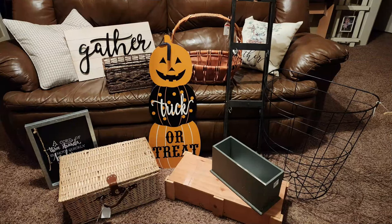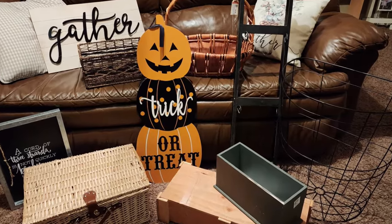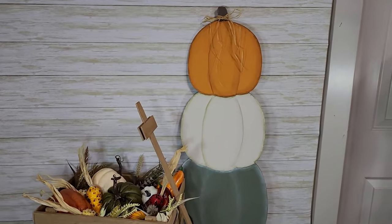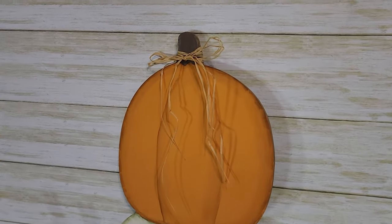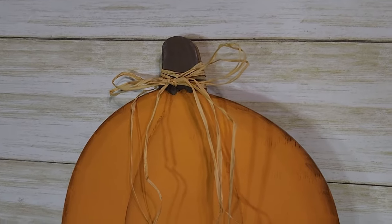So here's everything that I picked up in my thrift haul today. I also made an extra stop at Family Dollar and found this trick-or-treat sign, which I've transformed into a stacking pumpkin sign — I'll leave the link to that video in the card above and in the description box below. But for now, let's get back to my thrift flips.